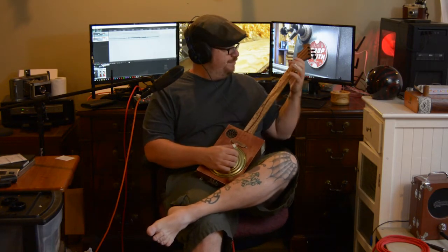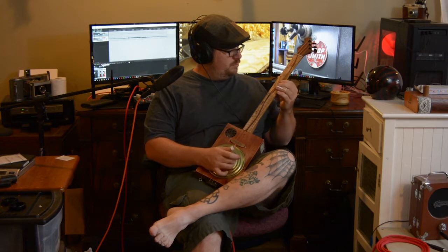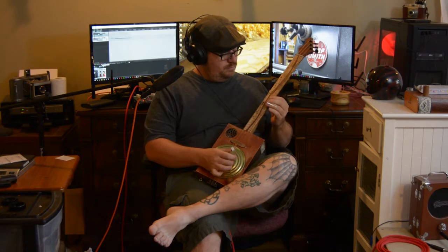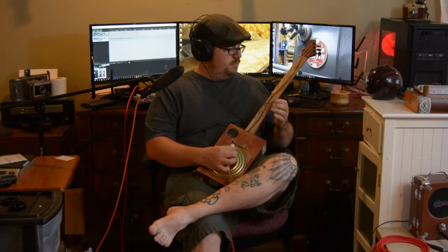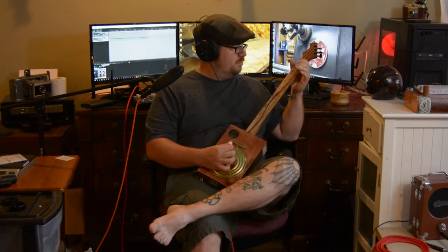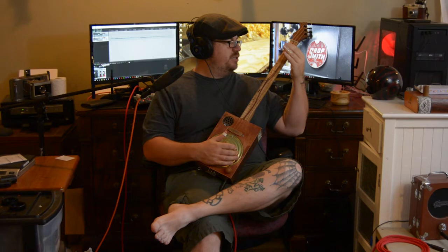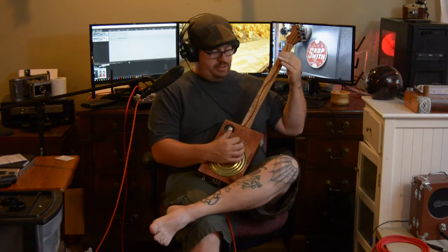You can fretless finger play this. And the pickup kind of keeps some of that resonator sound too, which is nice — at least when you play by the bridge.